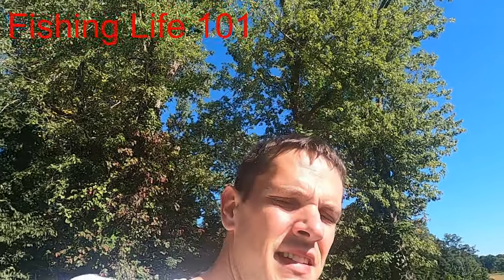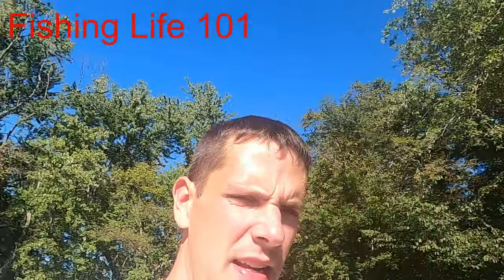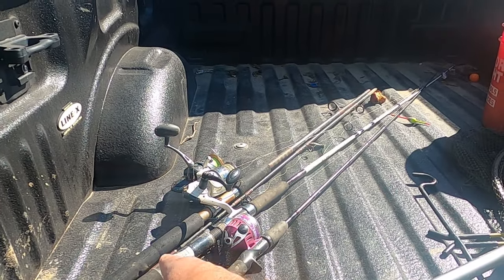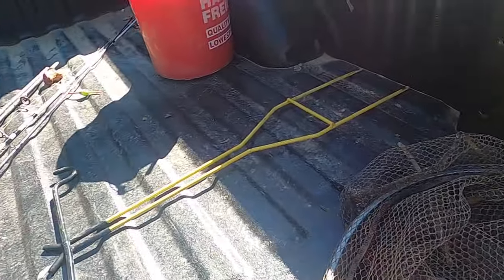Hey, what's up everybody? Evan with Fishing Life 101. Today we're gonna try to see what we can catch from a small river that we have here. It's just me fishing today so I'm not bringing quite as many rods, just a couple catfishing rods. I have one more in my truck, a rubberized net.